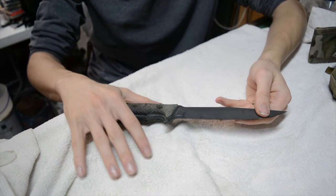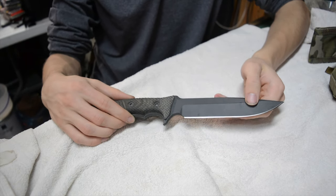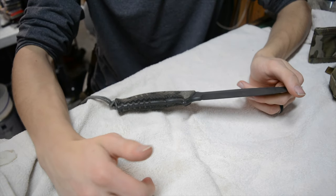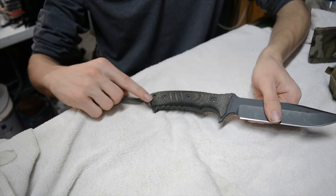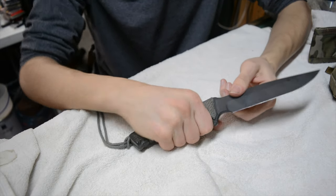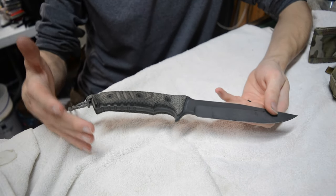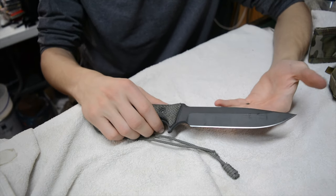The third mod — and some knives need this while others don't — is grip modification. Especially if you're working with micarta or G10 handles, you can take a Dremel and cut slots into the grip, similar to the slots you see here, to make it feel rougher and more grippy. However, this knife already has a very aggressive, well-done grip, so I didn't need to modify it, but I wanted to mention grip modification as a valid option.